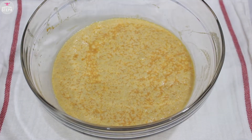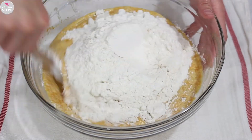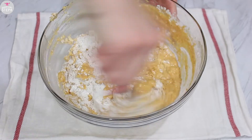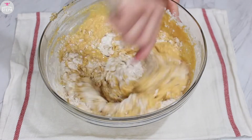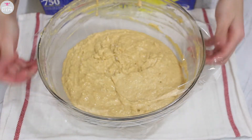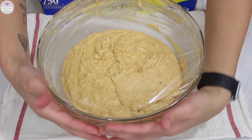Give it about five minutes and once it foams, we're gonna add our four cups of flour to this and combine well. Once you incorporate your flour well, cover it with some plastic wrap and place it aside to let it rise about double its size — it'll be about half an hour to an hour.